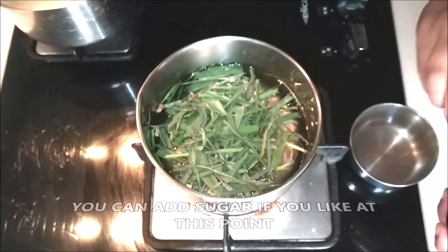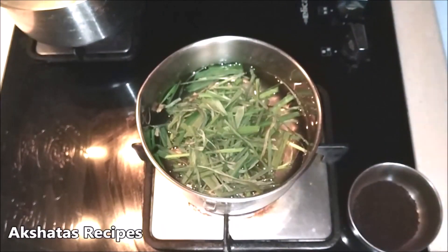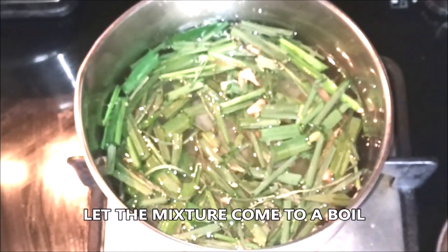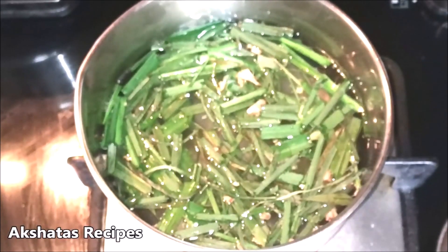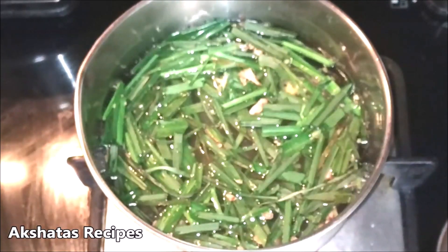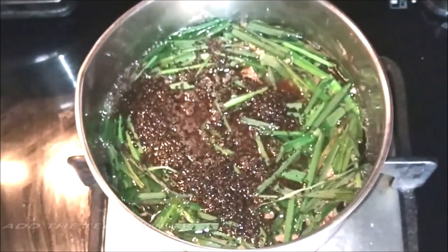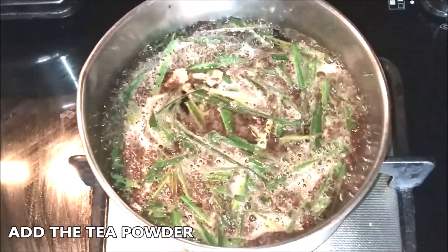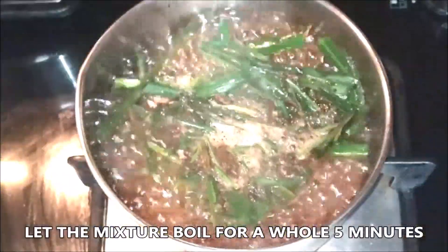If you're going to add sugar, you can add it now — one teaspoon for each cup, so four teaspoons of sugar. Also set aside four teaspoons of tea powder to add once the mixture comes to a boil. At our home we use the Society blue label tea powder — we love the flavour. Once the mixture boils, add the tea powder, give it a stir, and let it boil for a whole five minutes.